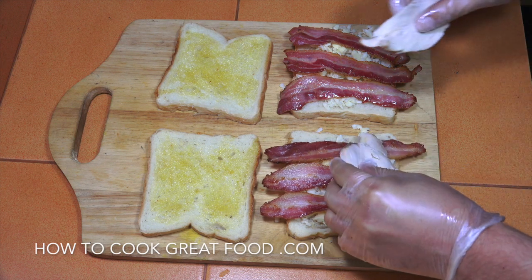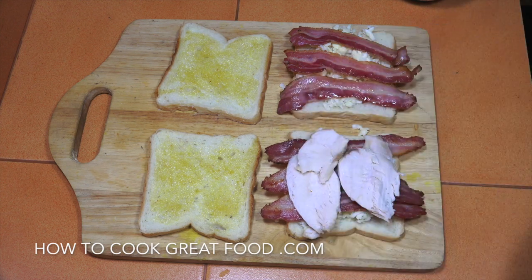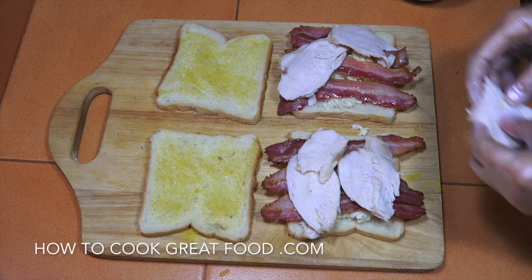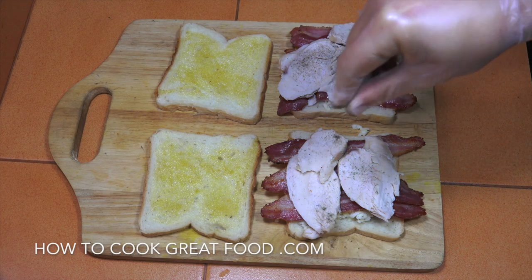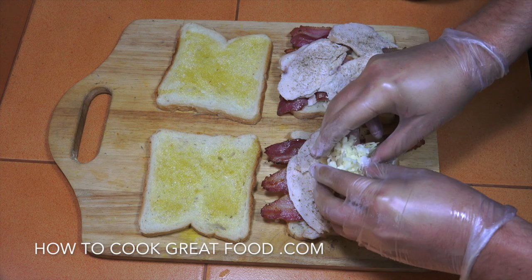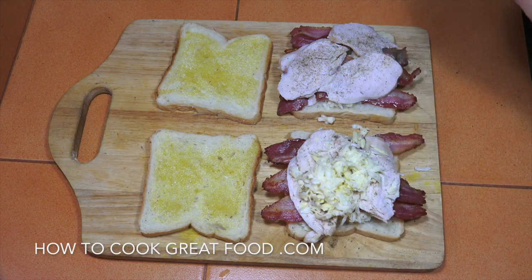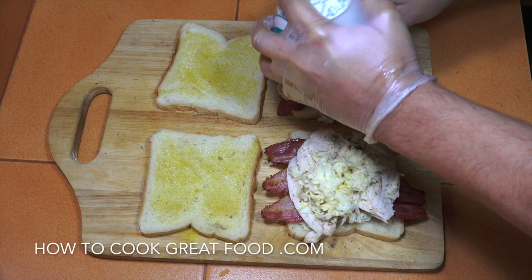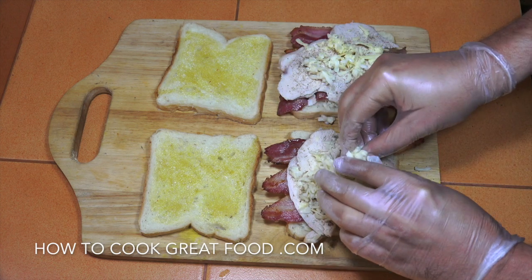And then the chicken. These are gonna be lovely, I can't wait to get my teeth into these ones. Black pepper. A little bit more cheese. So we've got some on the top and the bottom — doesn't need to be a lot. It kind of acts as a bit of a glue, if you know what I mean.